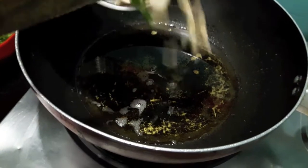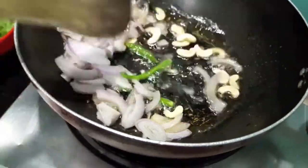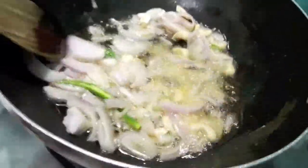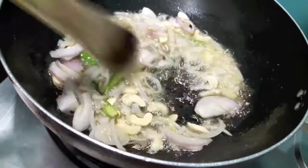In the wok I have heating up the oil. To this I will add cashews, green chillies, along with the onions. Mix it and let it cook till the onion is a bit translucent.